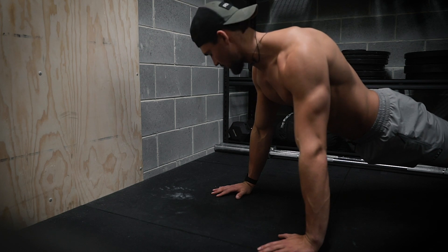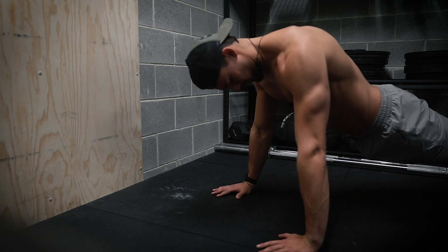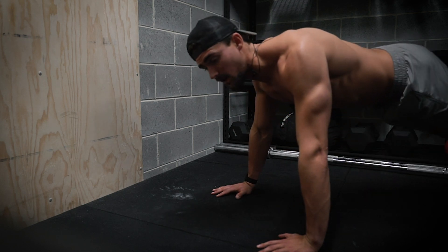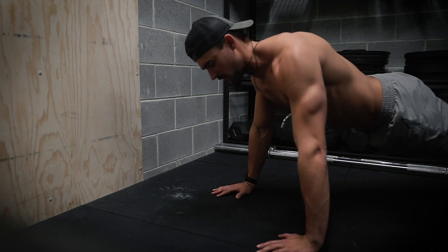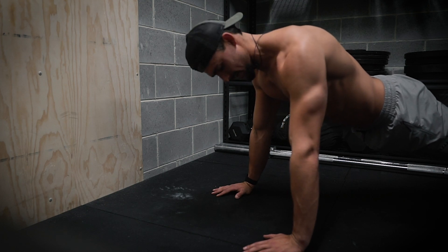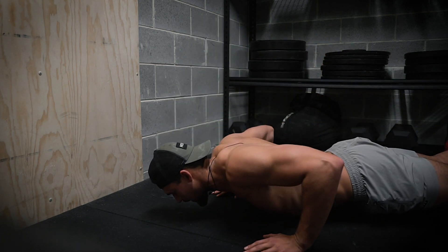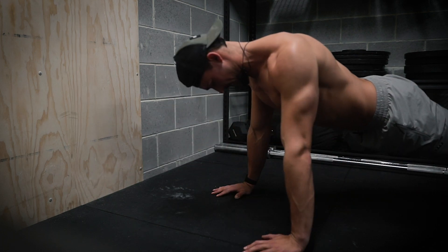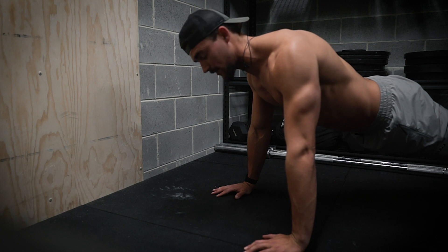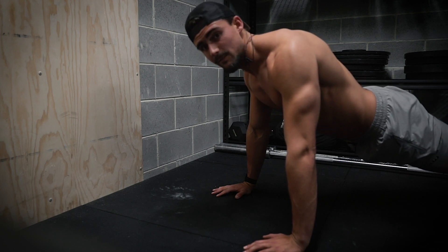Form is really important on the push-up. We want to make sure our core stays tight, our back stays straight — not arching or raised — and we want to make sure our chest hits the ground for full range of motion. Tuck your elbows in to engage the chest a little more. As you press up, bring those elbows in a bit and you should really feel your inner chest activating more now because of what we did before.